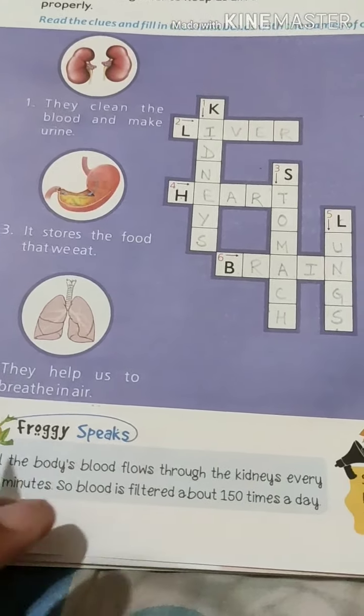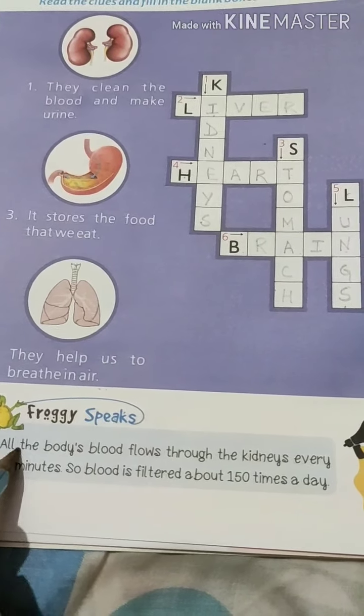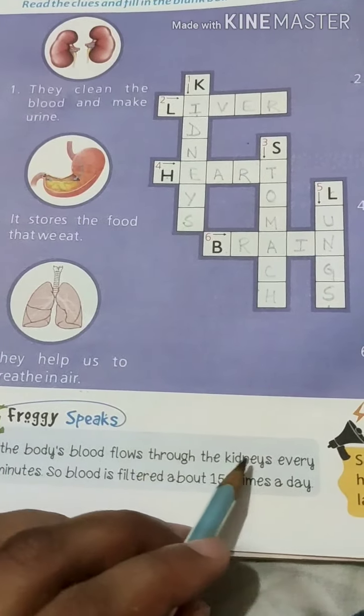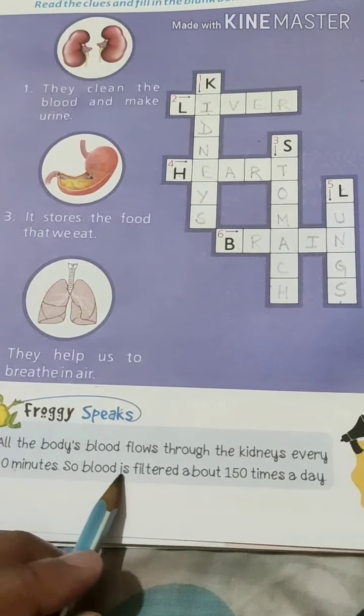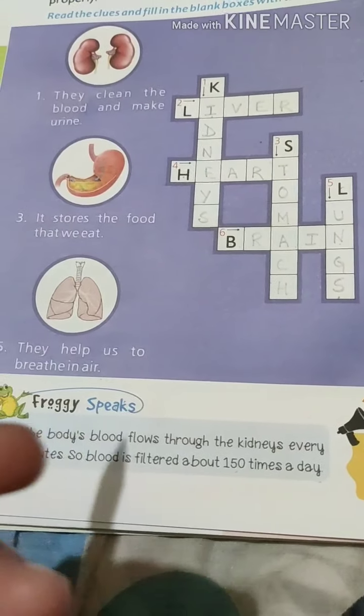The sixth answer is BRAIN — B, R, A, I, N. Here is some additional information: all blood in the body flows through the kidney every 10 minutes, so blood is filtered about 150 times a day. That is a big amount of blood being filtered in our body.